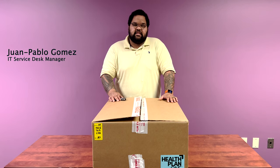Hey guys, my name is Juan Pablo. I'm the Service Experience Manager here at Health Plan 1. I'm going to do a quick overview of the box that you just received containing all of your equipment.